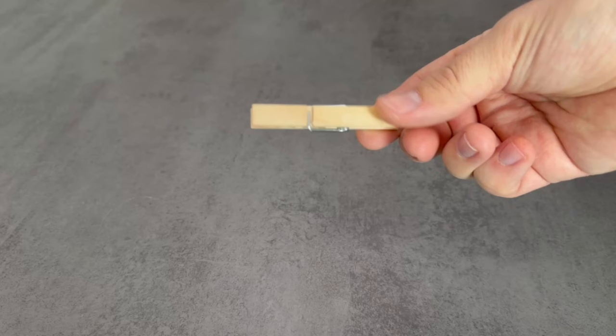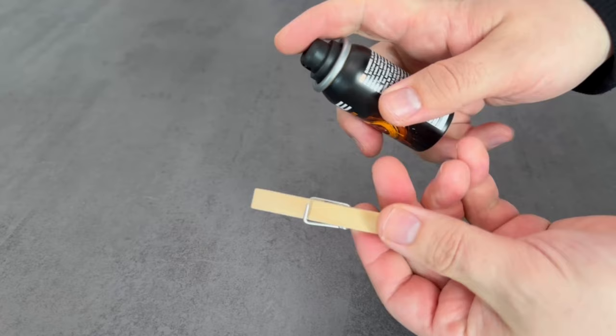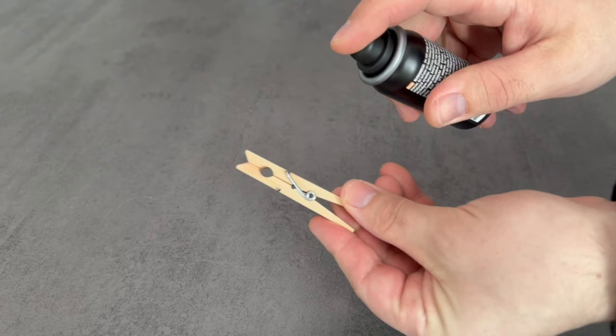First we have to do something with the cloth pack. There are four different possibilities. Option number one is regular deodorant or perfume — you can spray some of it on the cloth pack.